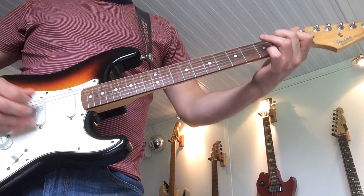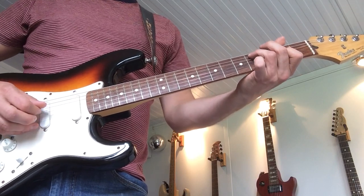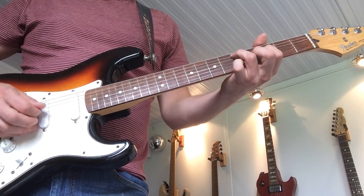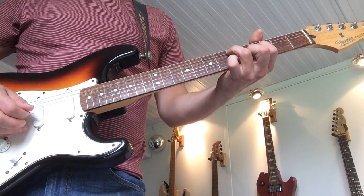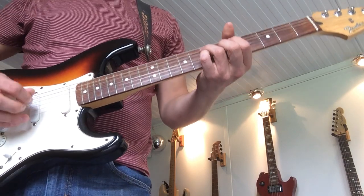So we're playing around an E7 there — B on the 5th string, G-sharp on the 1st, then we go up to a C-sharp on the 5th string, and an A on the 3rd. D and B there, and then E and D there, so it's like your 7 chord.